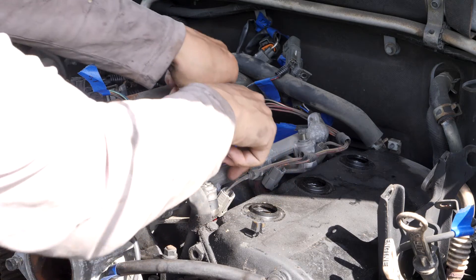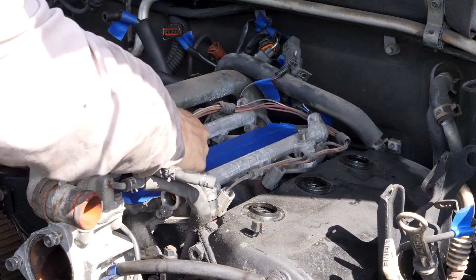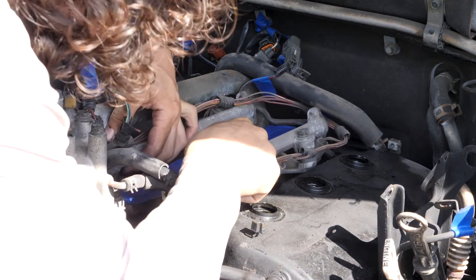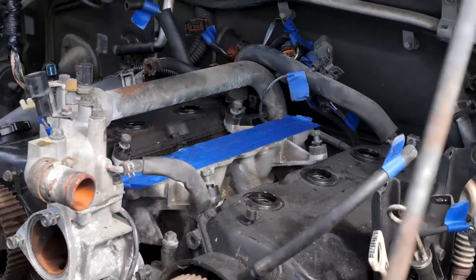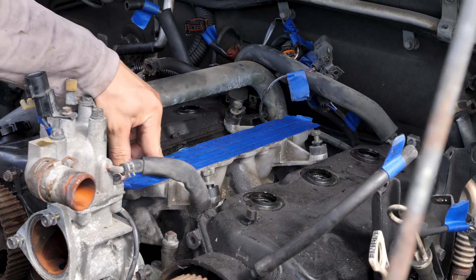Now I'm going to attempt to lift up this fuel rail assembly. The next thing I'm going to remove is this thing with the blue tape on it — that's the intake manifold.